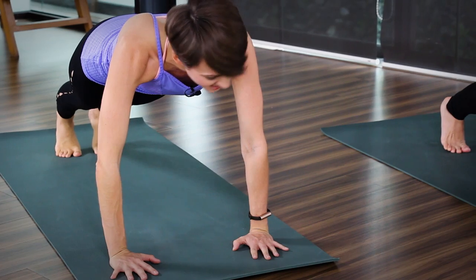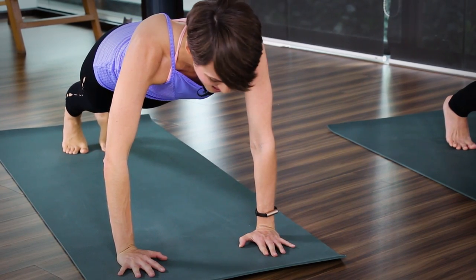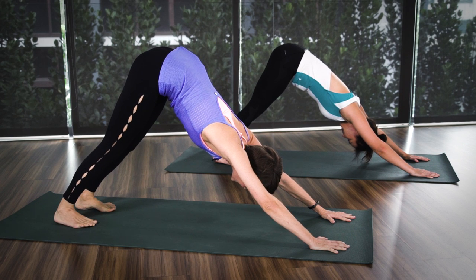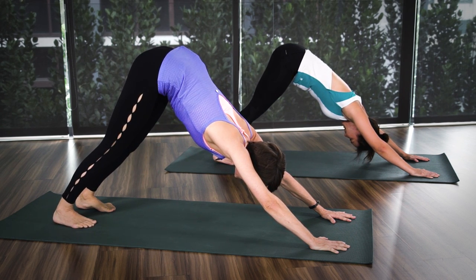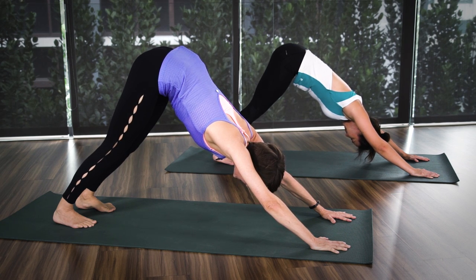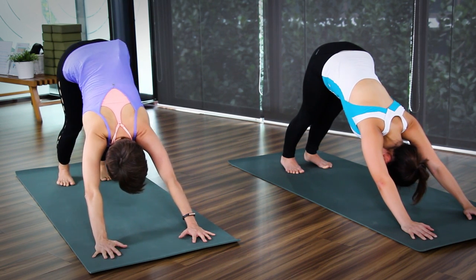Hold your plank. Four, three, two, one. Inhale, press it down. Rest in downward dog. Breathe deeply. Another four, three, two, and one.